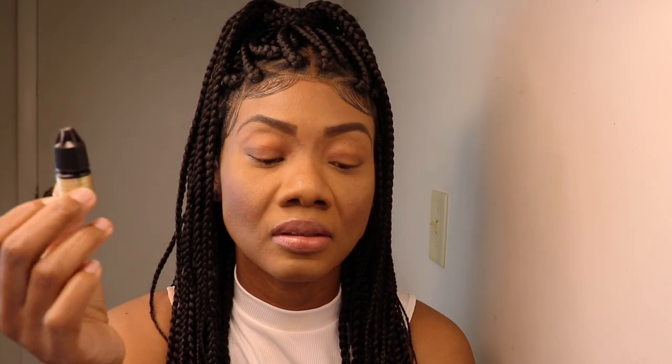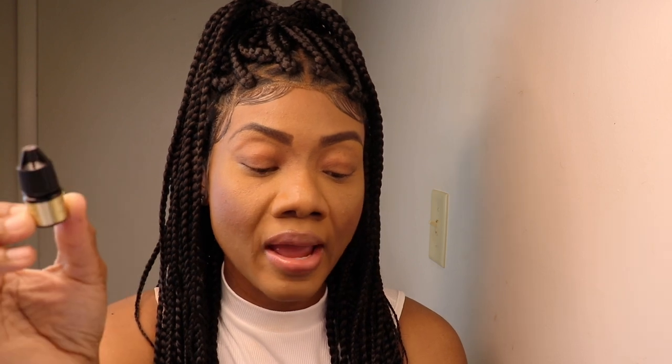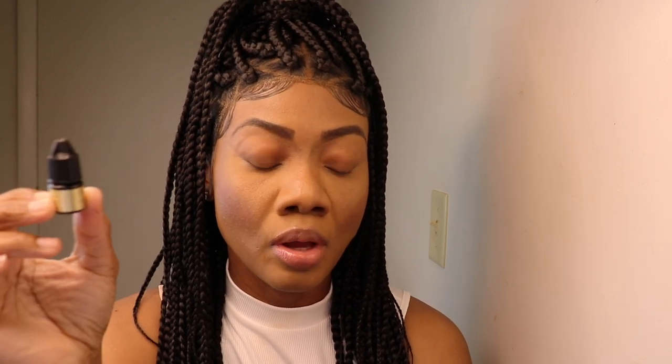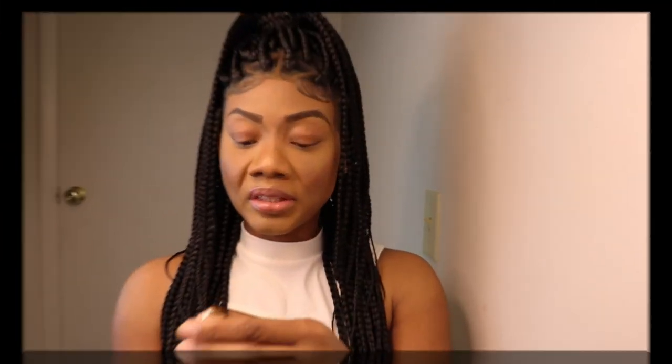If you're going to use the other glue, this one is sensitive. You need to take some out and put it on the tray, then use the cluster lashes to get a little glue. During this process you don't need to wait or blow the glue — note it should be 0.5 to 1 millimeter from the root of your eyelashes.